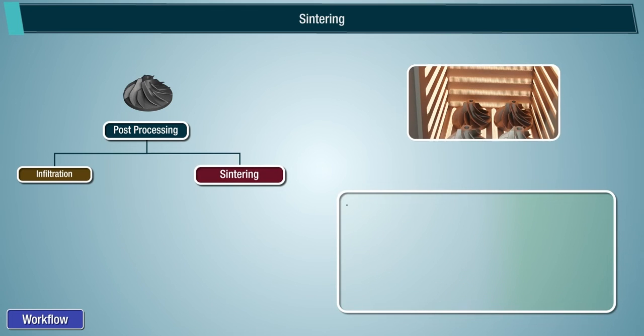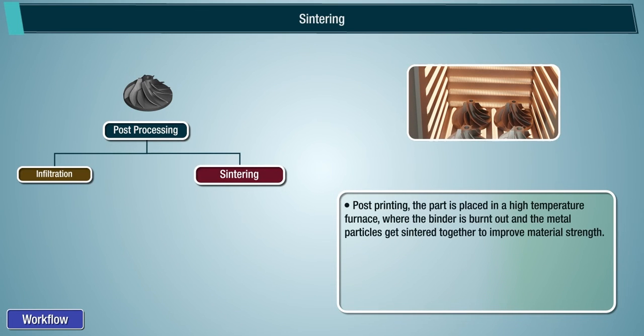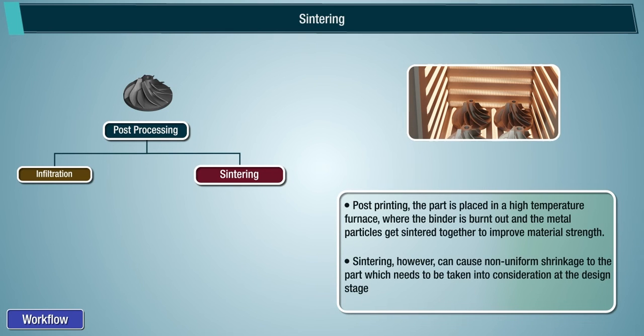Sintering: post-printing, the part is placed in a high-temperature furnace where the binder is burnt out and the metal particles get sintered together to improve material strength. Sintering, however, can cause non-uniform shrinkage to the part, which needs to be taken into consideration at the design stage.